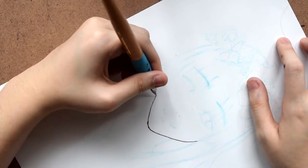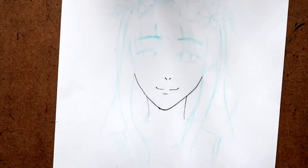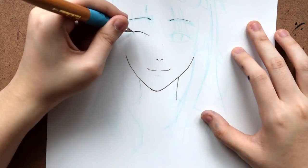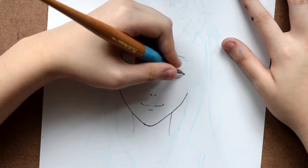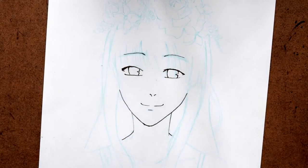Hi guys! Today we're starting this video a little bit differently. So as you can see, I'm starting off with my inking process. I don't usually show my inking process because it takes me a really long time, but I wanted to give a sort of overview because I got new ink and I think it'd be nice for people who are interested in doing Copic art.